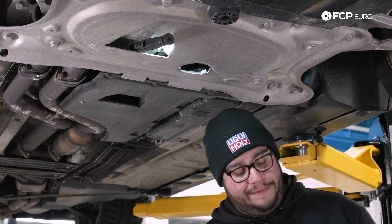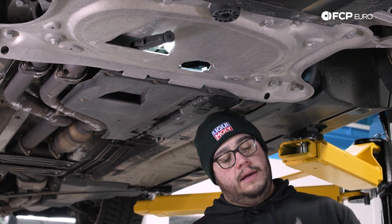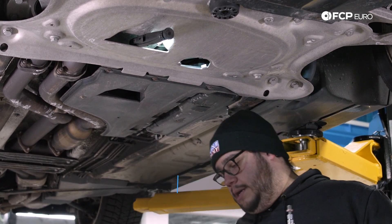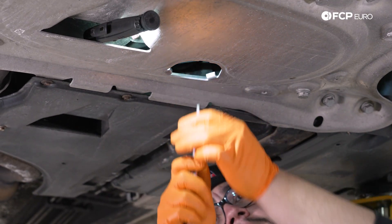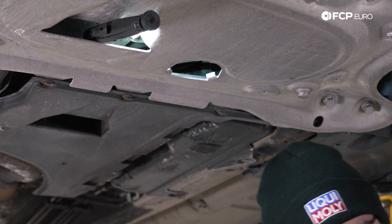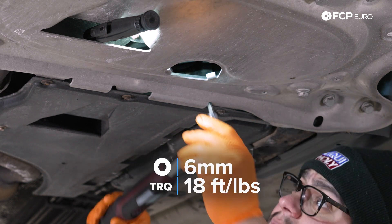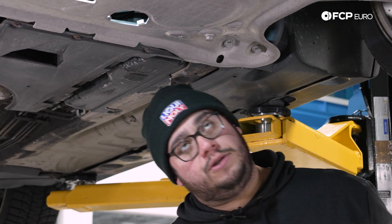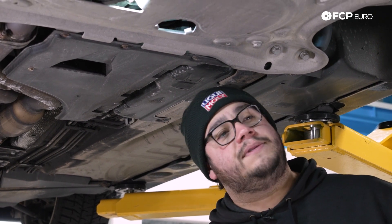At this point the majority of our oil has drained. We're going to go ahead and install our drain plug once more. We have our new crush washer on our drain plug — wipe down the area a little bit. Again that's a 6 millimeter hex. We're going to torque it down to 24 Newton meters or 18 foot-pounds. With that situated, let's get the car back on the ground and then we'll head back up top and work on changing out our filter and filling it up with some fresh oil.